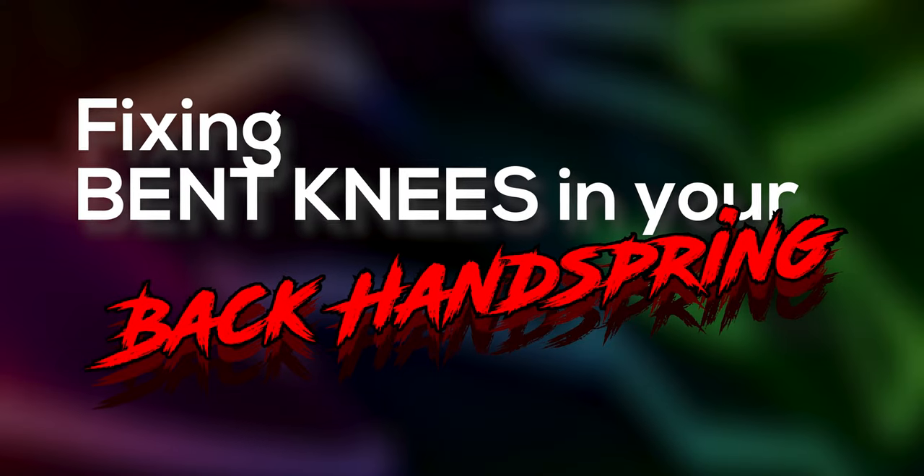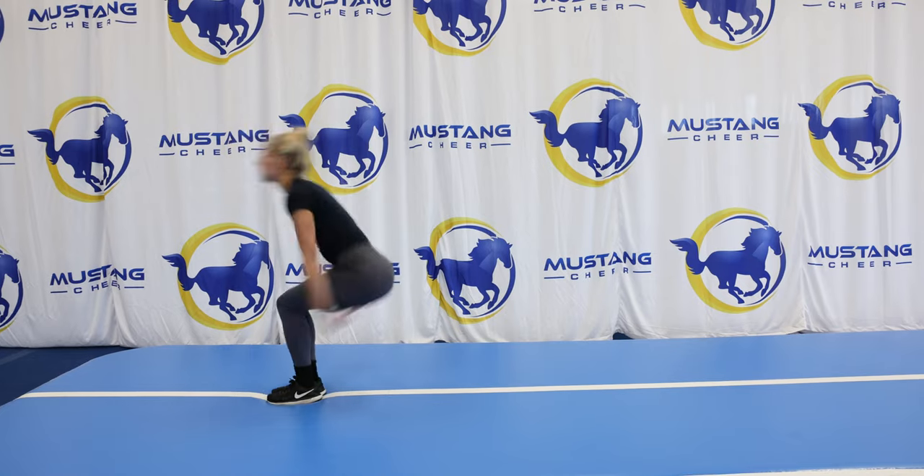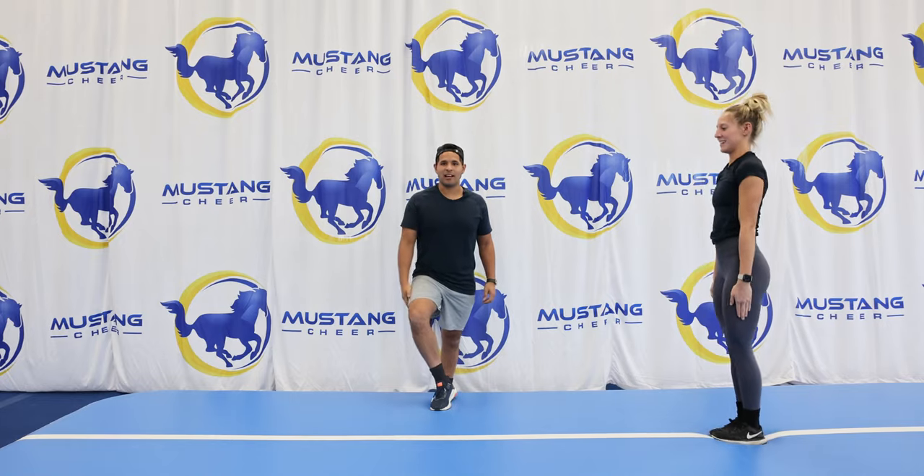Don't want to do that. So there are many drills you can do to help fix this problem, and here are some of our favorites.